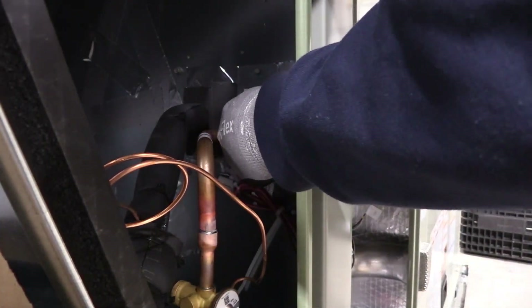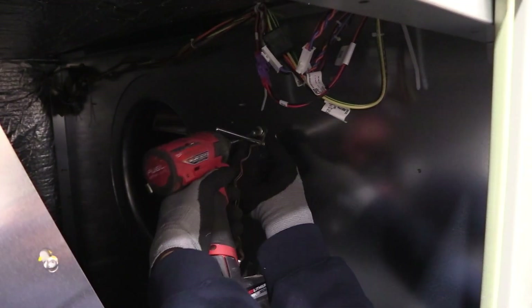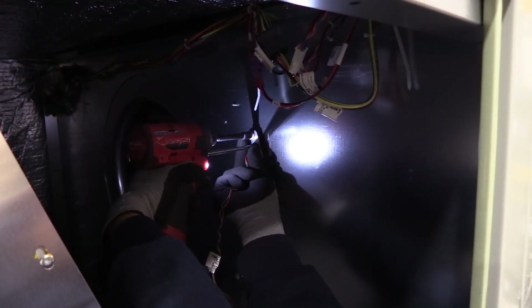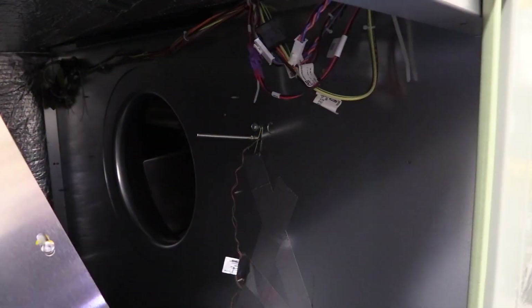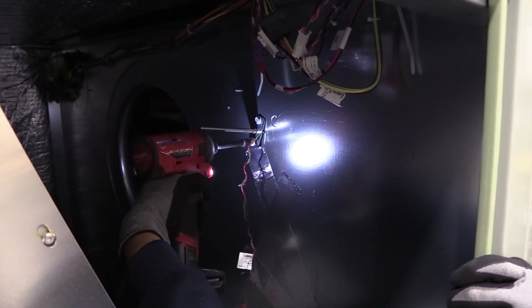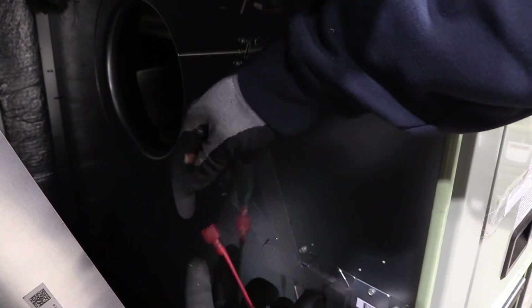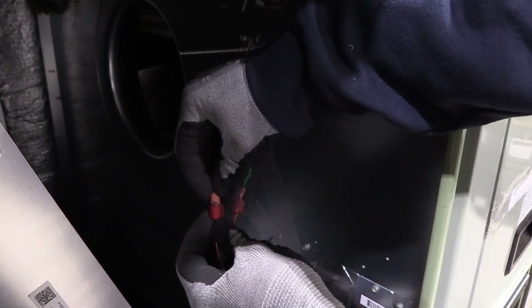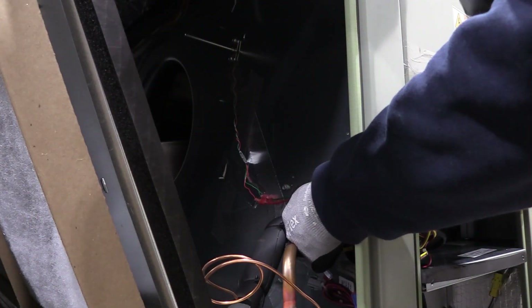On the coil side of the unit, if your unit doesn't already have a discharge sensor, you'll need to install one near the blower. For demonstration purposes, we'll show a quick clip of the discharge sensor being installed. Once it's in position, connect the discharge sensor extension harness to the sensor. Then, take the gray PPF-77 plug and connect it to the gray plug on the sensor extension harness.